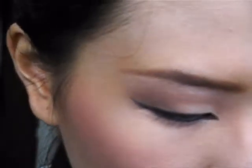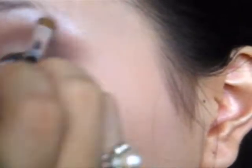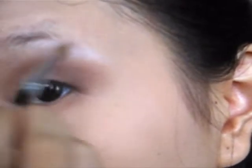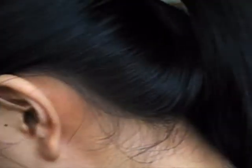Then we will go to highlights. For highlights, we will use white color — this white is also matte with a little silver glittering in it, but just a little. You're going to draw it here and then slightly blend it. Now we have done with our highlights and we are going to the next session.